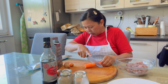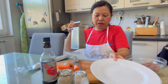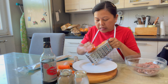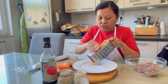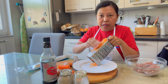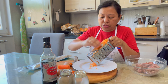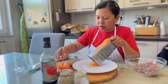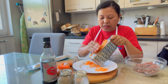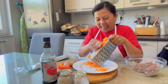Just eyeball how much carrots you want in your meat. Others don't like carrots — just plain ground beef, ground pork, ground chicken, whatever protein you like. But I want to put carrots so at least my recipe is a bit healthy.